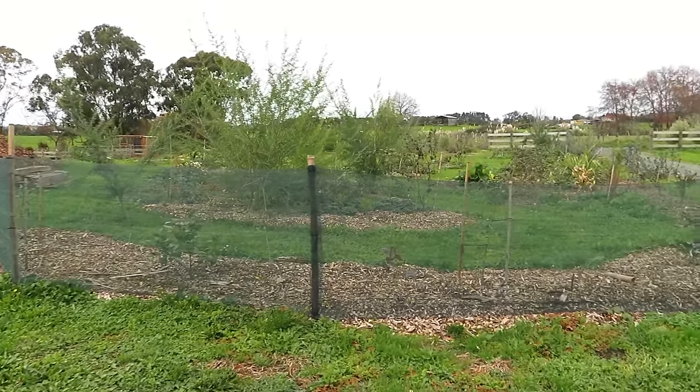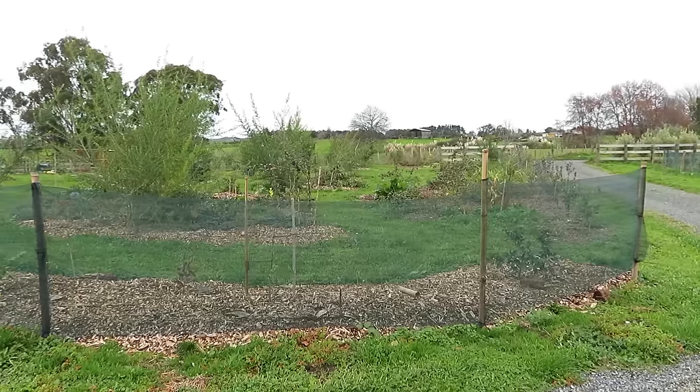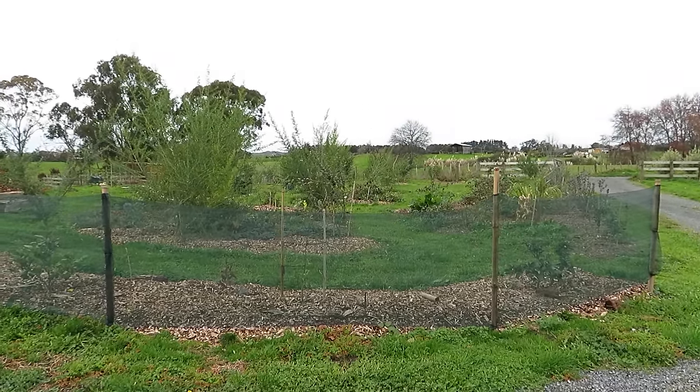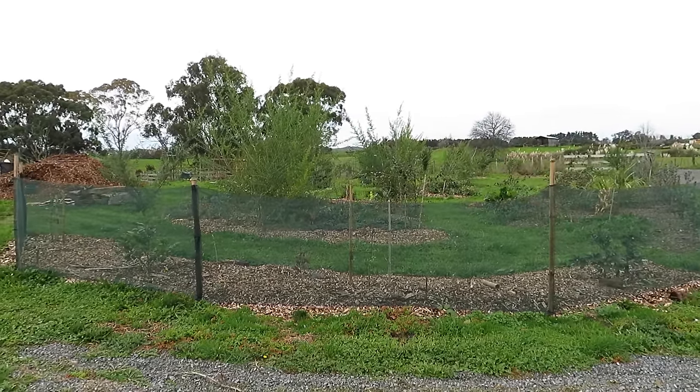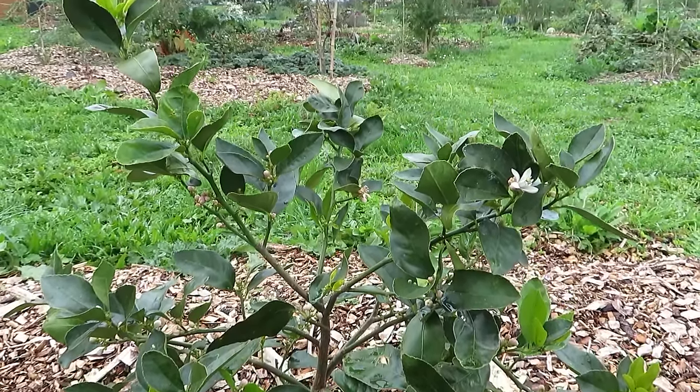So these trees are all set up now and ready for autumn and winter. Once spring hits and the trees have settled their roots in the new area, I'm planning to pull away a bit of the mulch around the trees and do a top dressing of some compost to give the trees a good boost over the spring and summer when they're more actively growing.